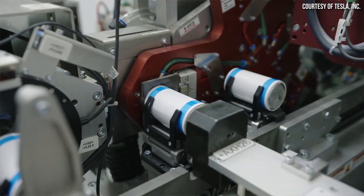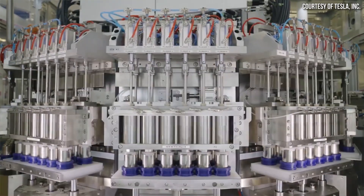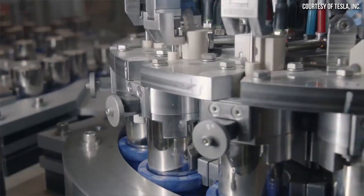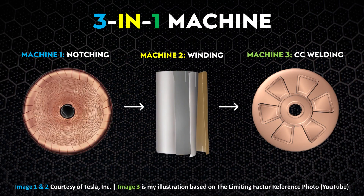These three machines definitely get the job done, but Tesla has never been okay with just getting the job done. They're constantly looking for new ways to simplify and optimize their manufacturing processes, including something like this jelly roll assembly. Tesla is currently working to combine the notching, winding, and welding machines into a single multi-function machine that can perform all three processes. Tesla has a team of around 20 engineers dedicated to developing this 3-in-1 machine, which really leads me to believe this machine is a big deal.